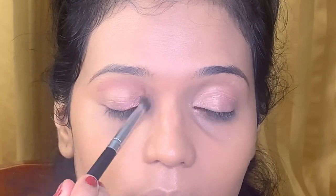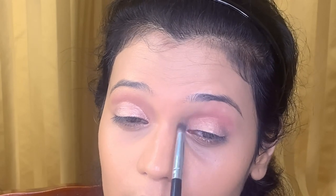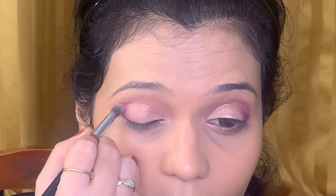Next we'll be starting with eye makeup. For the base I'm using cream eyeshadow from BND in pink and applying it all over my lid. Next I'm using two shades from the Huda Beauty Rose Gold Edition palette and with the help of a small blending brush creating a crease. Now I'm coloring the corners of my eyes with a violetish pink color using a flat shading brush from the Miss Rose colorful palette.